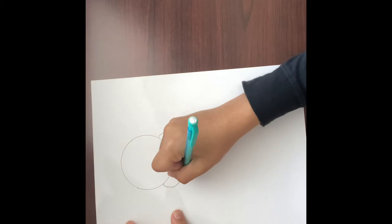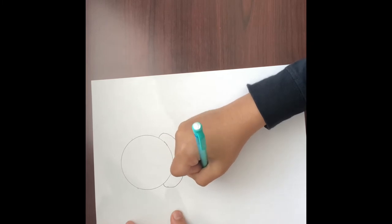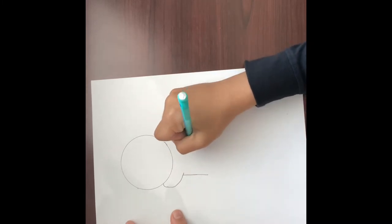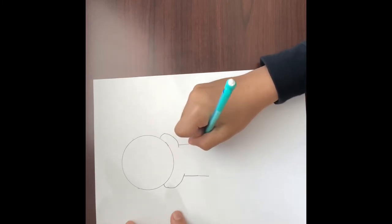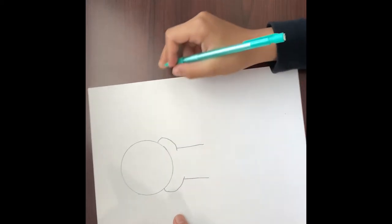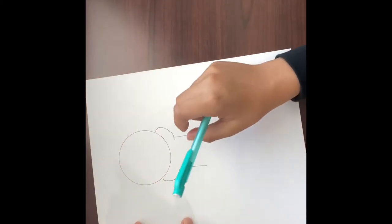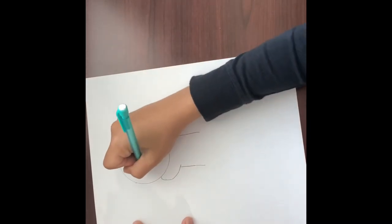Then you're gonna do the body part. You're gonna go down both sides, then curve a little — but I'm not gonna curve because of my other drawing. You could choose if you want to curve or not. Then for the head, we're gonna do the eyes. We're gonna do like a V-shape with a gap.